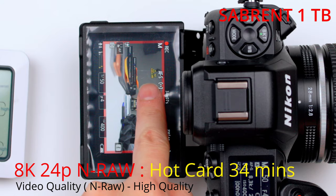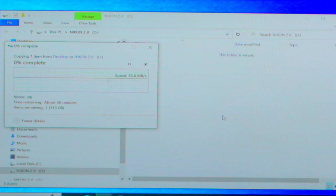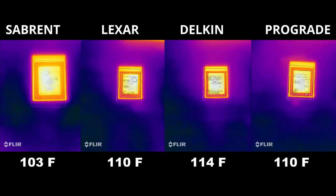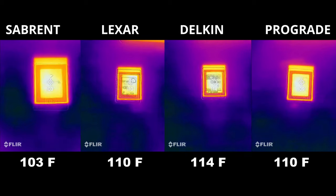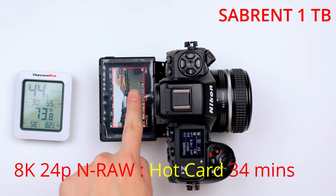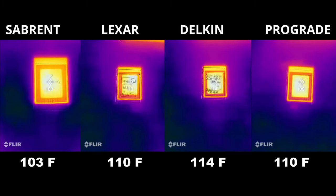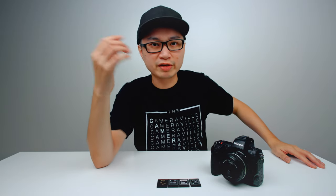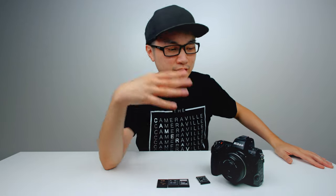Because the Sabrent records so long, I was able to get it into a hot card state at roughly 34 minutes. With that in mind, here is the heat test — I transfer a 113GB file to each CF Express card, then pop it out and measure the temperature. The Sabrent is the coolest card from the bunch, Lexar and ProGrade are about even, and the hottest card is the Delkin. This means the Delkin, ProGrade, and Lexar will hit the hot card warning sign even sooner than 34 minutes.